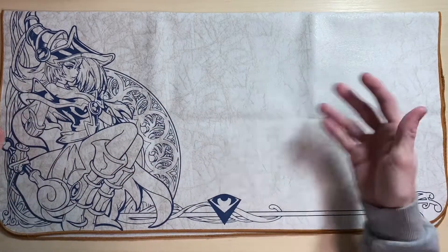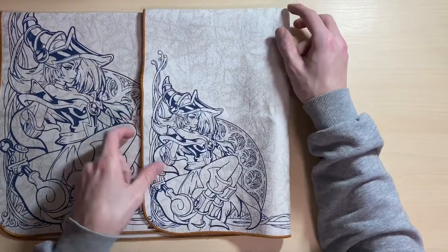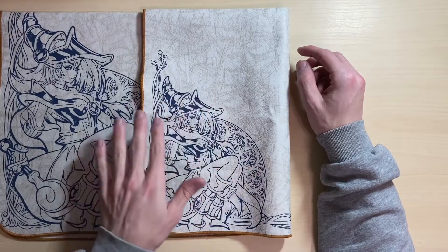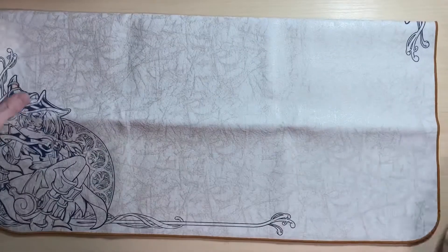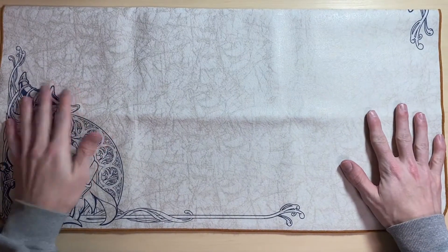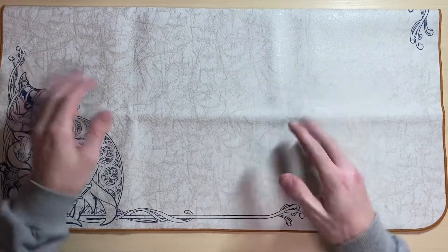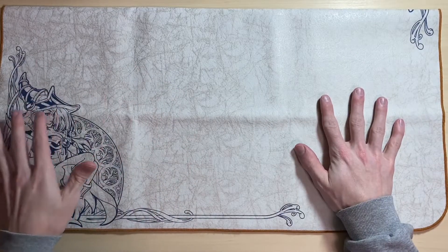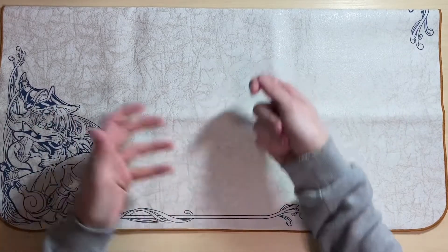Something special about this mat versus their newer releases is that one side has the large artwork and the other has the smaller artwork. In my personal opinion I like the smaller artwork better, because it gives me more playing room to do whatever I want without the artwork taking priority over playing the game.